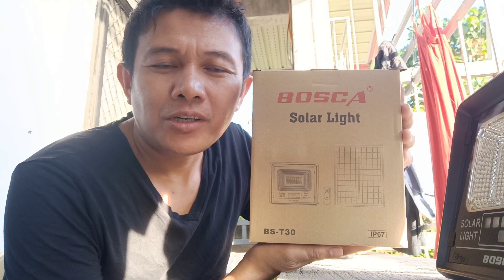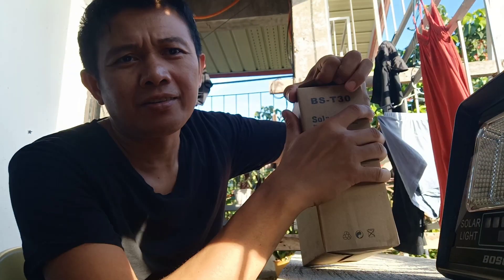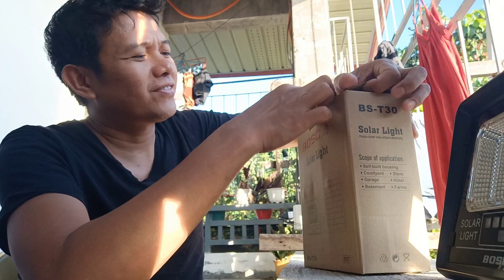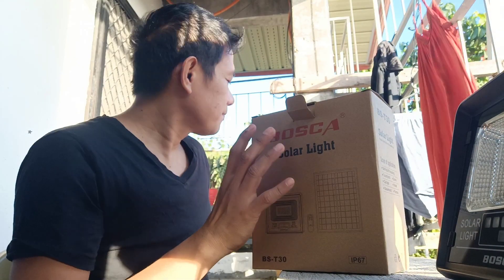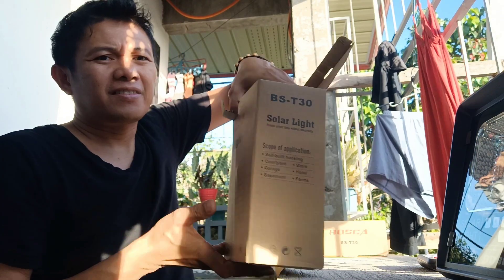Ito yung solar light. Unwax na natin. Ito lang yung laman niya. Ayan, remote. May kasamang battery.